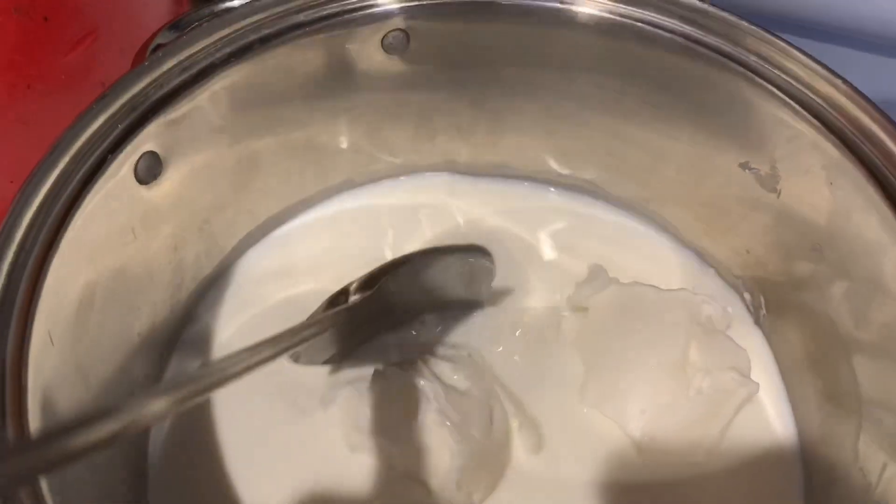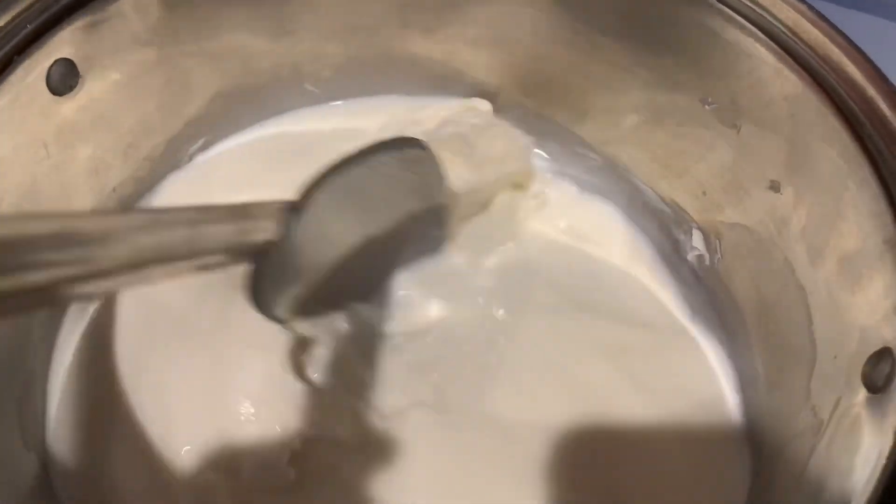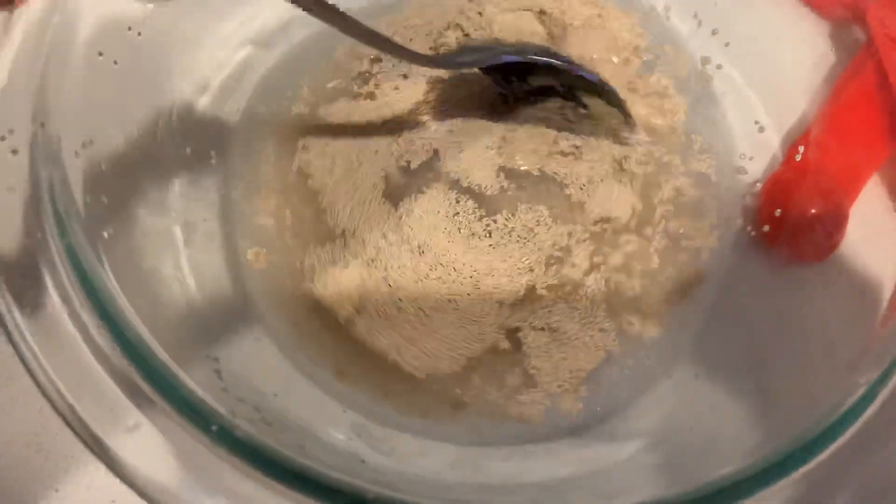First we're gonna melt our shortening and milk together. We just want to make it warm so that they're well blended, so I'm just gonna put this on medium and keep stirring it.